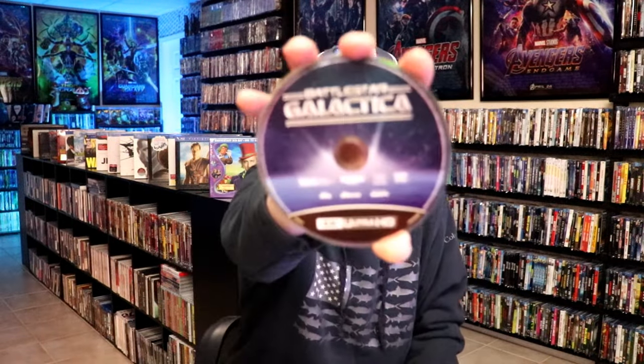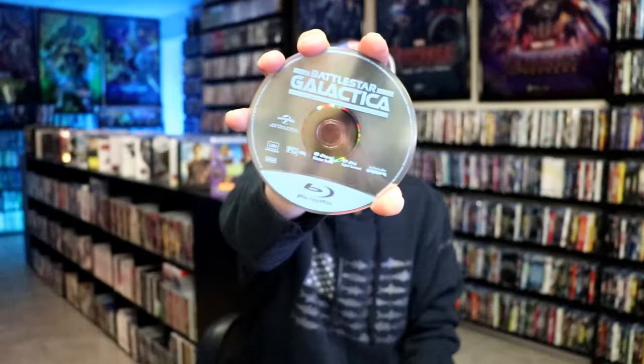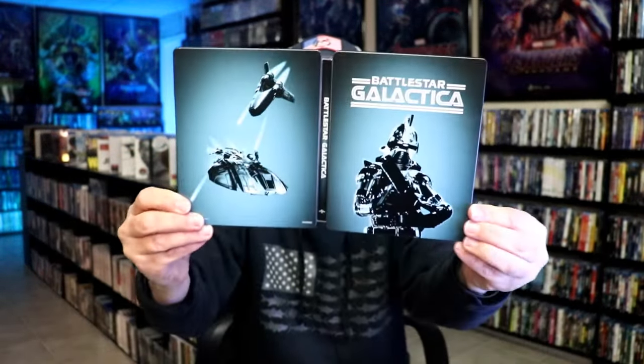On the inside, this one does not come with a digital code, but we do have our two discs. We have our 4K disc here with this disc art, and our Blu-ray disc. It does have some inside artwork. Another nice steelbook.